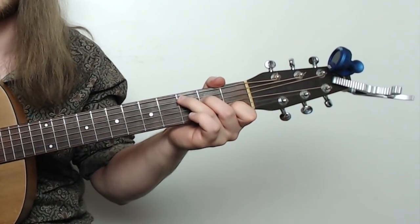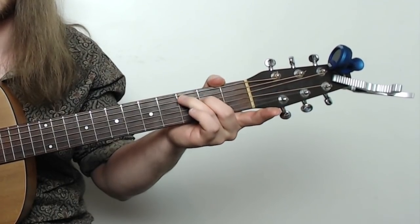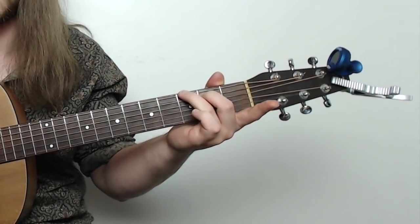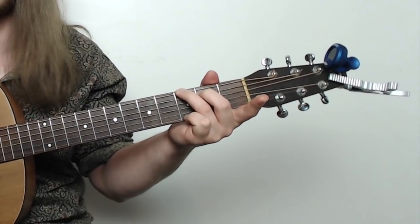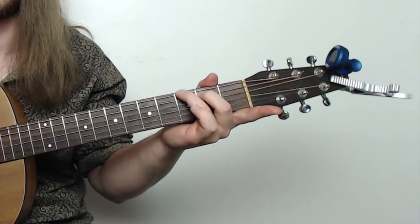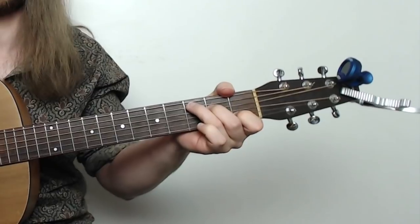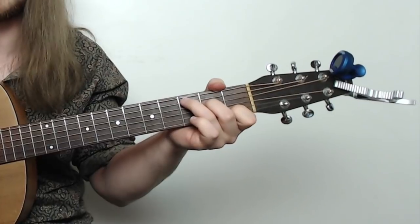So here's my C chord — take my first finger off, and third finger and second finger just stay on the exact same frets but go one string lower. And that's also a G chord right there. You might see this one with the pinky on the third fret of the high E, but that note is not totally necessary. You can do it with just these two. So you can do that one or the four finger G, whichever feels easier.